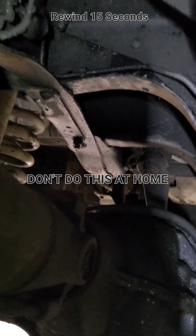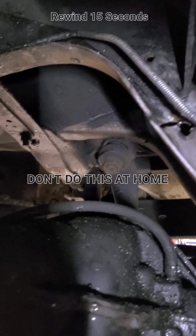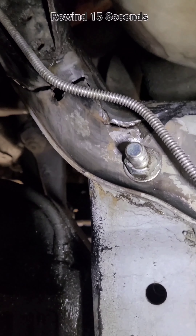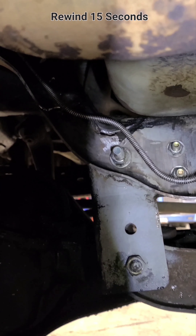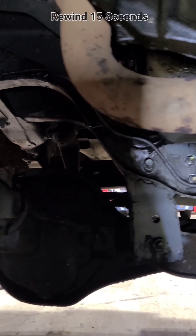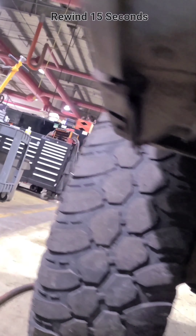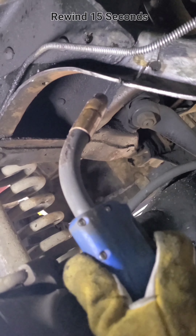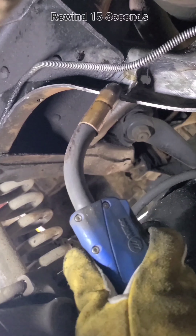It's never a great idea to repair a damaged crossmember like this, especially when it supports your axle, but this is going to be an off-road vehicle until the proper repair can be completed. I started off by cleaning off the rust and grinding out the middle of the crack so the weld would have some place to go.